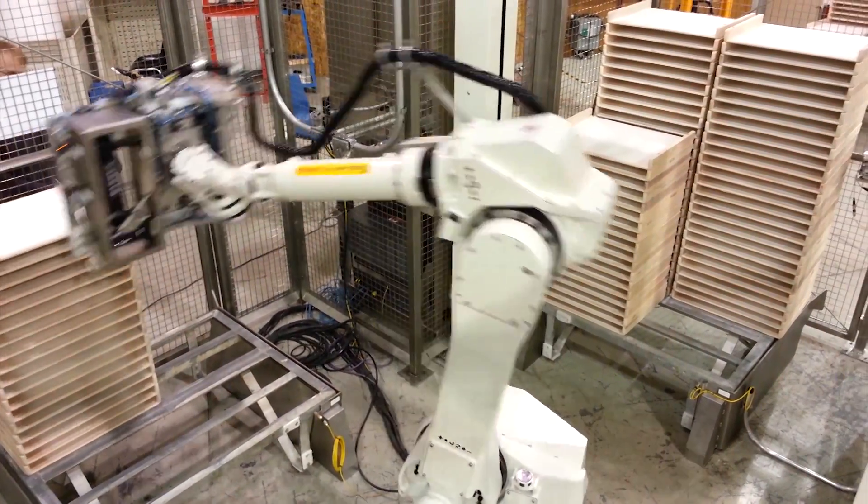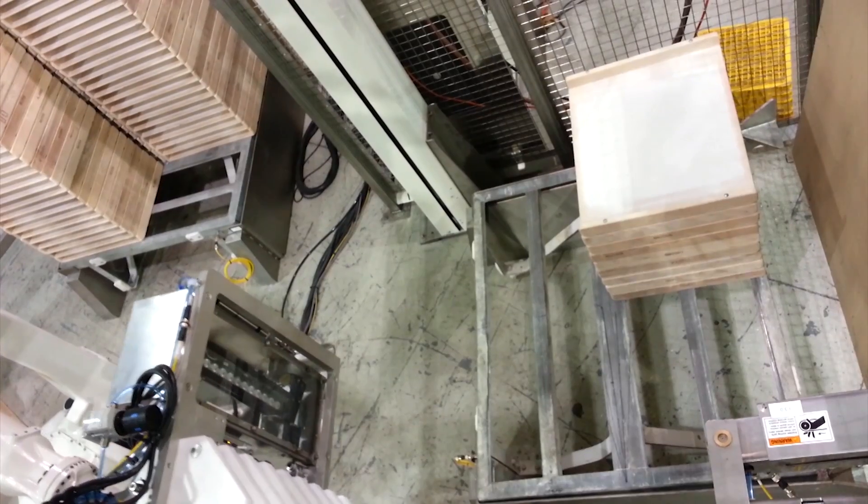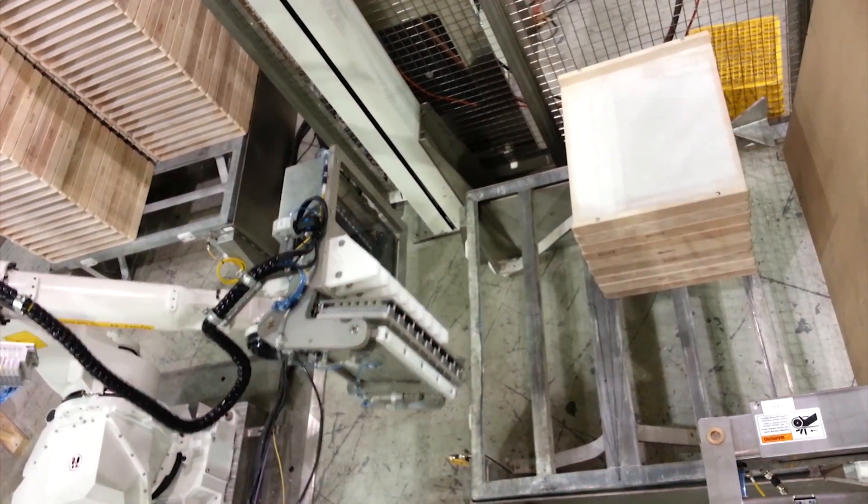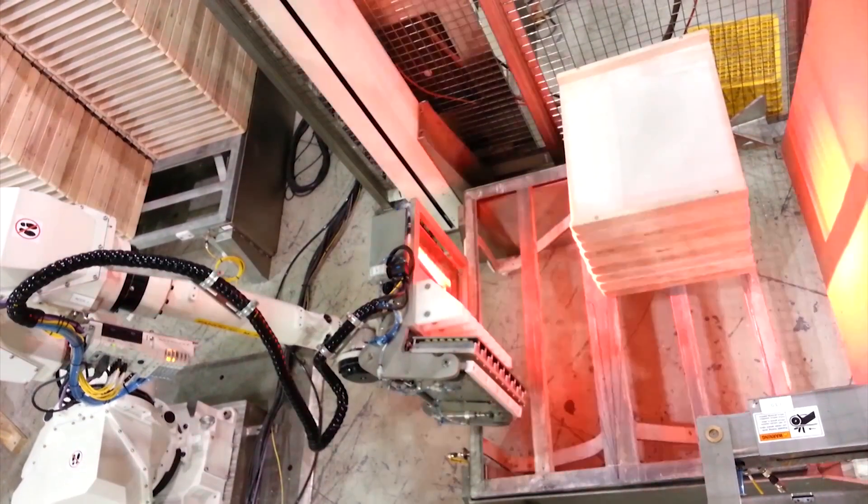The FANUC robot can work in forward or reverse mode, putting tray stacks in either the buffer area or the operator rack area when required for end-of-shift operation or normal running.